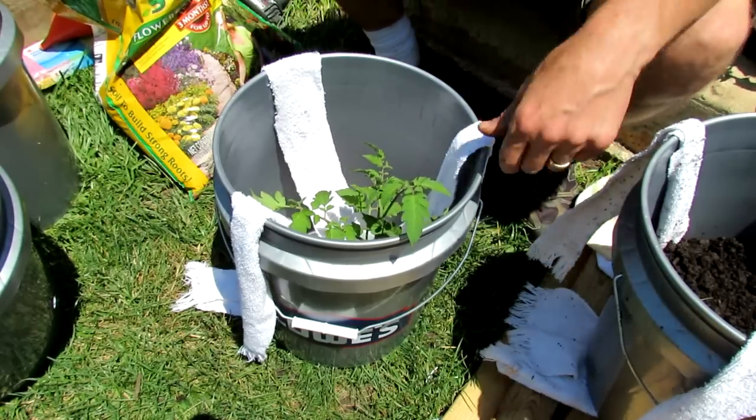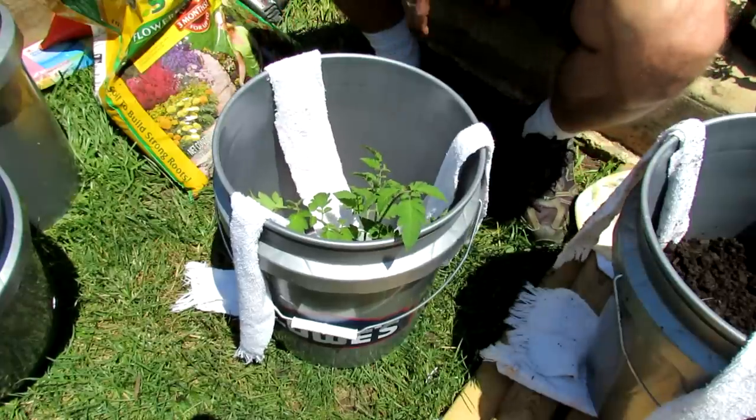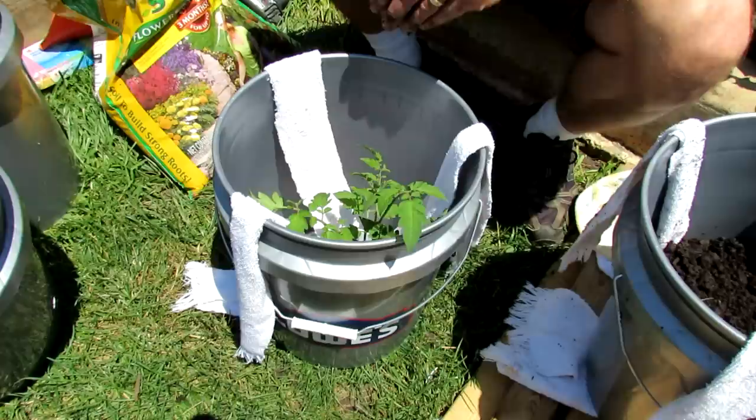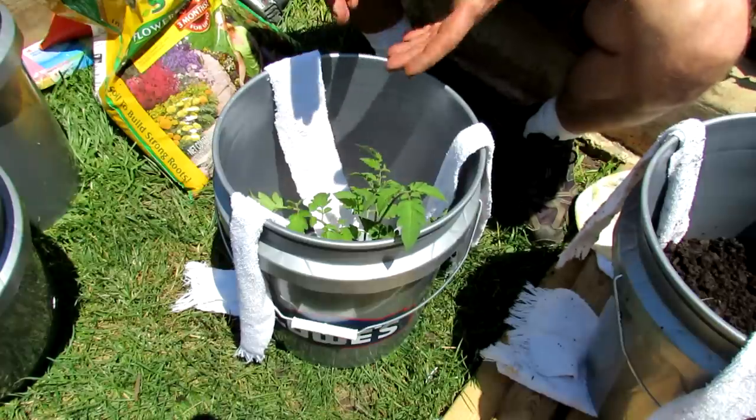Welcome to the Rusted Garden. This is the second video of two. In the first video I showed you how to build this self-contained wicking water system for tomatoes. You can even use them for peppers.